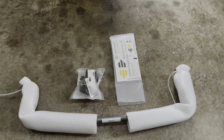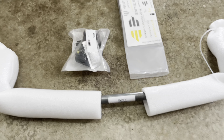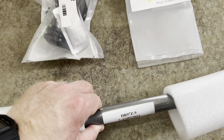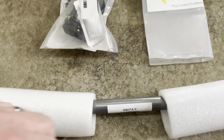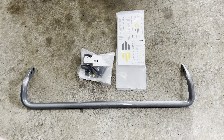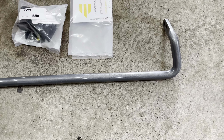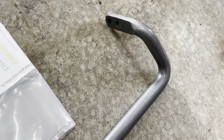The kit from Whiteline comes with a sway bar, grease, and a set of polyurethane bushings. I also purchased genuine Honda Accord rear sway bar end links and brackets. The Accord end links are an upgrade from the Civic's. I will have a link to all the products discussed in this video in the description below.